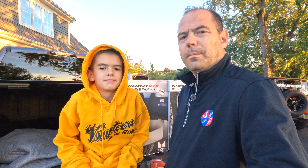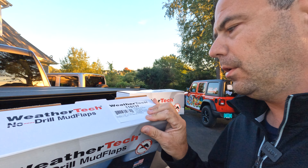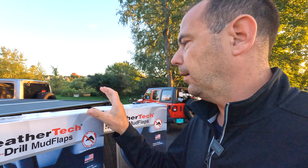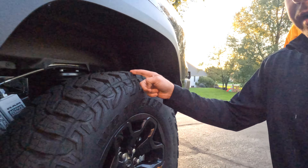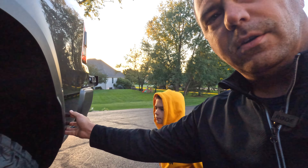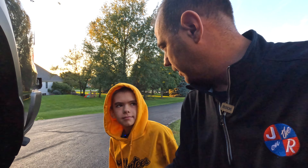Hey guys, welcome back to the channel. I'm Mike, I'm Charlie, and today we are talking about the TRX mud flaps. We've got the WeatherTech no-drill mud flaps. This is part number 110137 and 120137 for front and rear. The concern with the TRX is that you've got these gnarly tires, and my concern is rock chips on the front and back. Everything I've read online says these mud flaps look like they belong from the factory and they're super easy to install, so let's get at it.